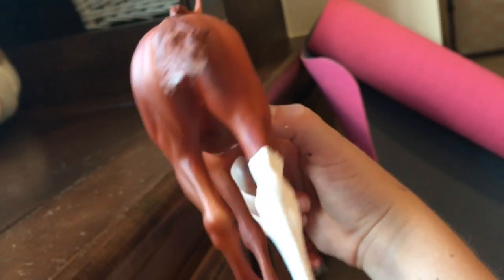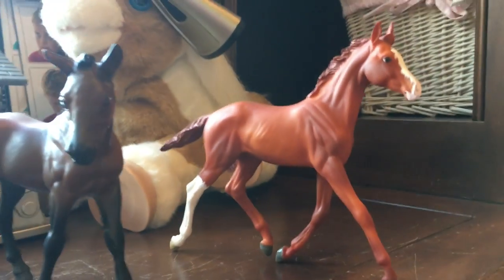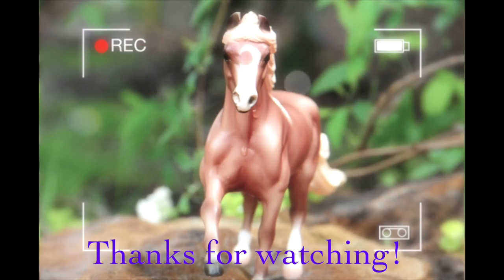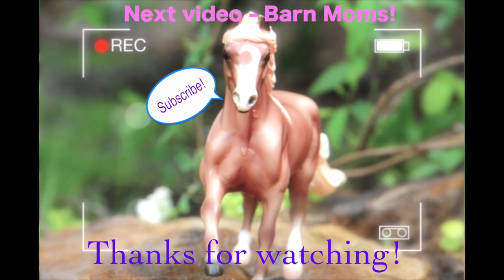I don't have any matte spray to put on him to finish him off yet — I need to buy that tomorrow. I still need to do some touch-ups on his tail, but that's about it. If you guys like this video, be sure to like, comment, and subscribe for more custom videos and series!